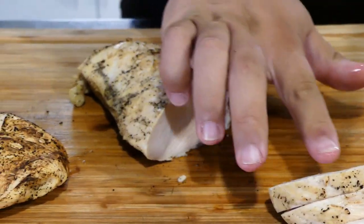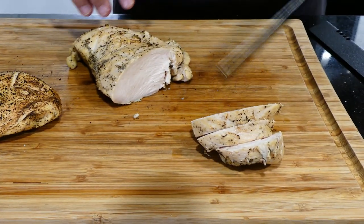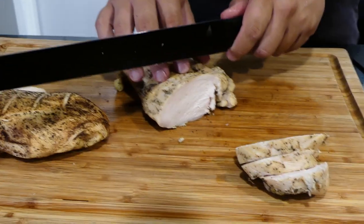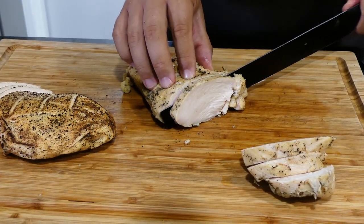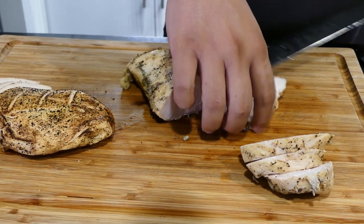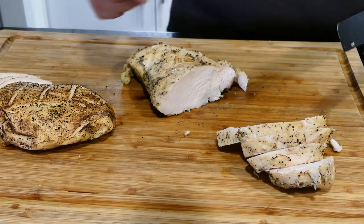Look at that meat — it is so perfect. My mouth is literally watering. Beautiful. This knife is amazing. And if you want to see more videos like this, let us know down in the comments. And with that being said, my name is Miles, and my name is Fez. Thanks for watching, guys. Peace out.